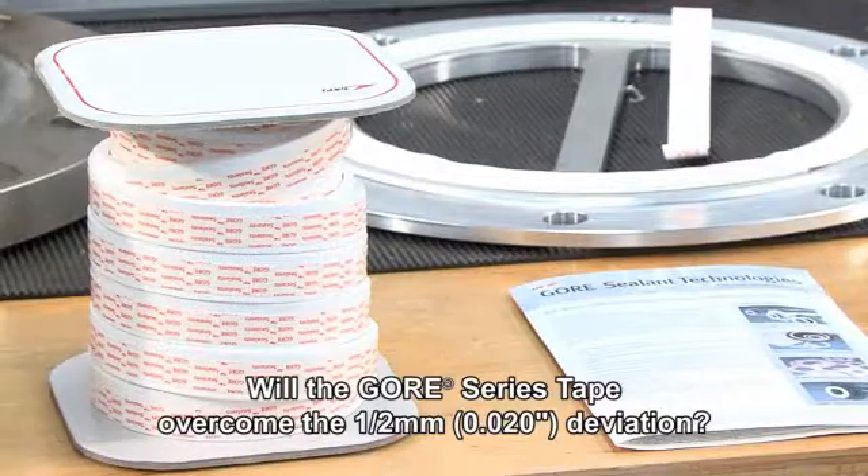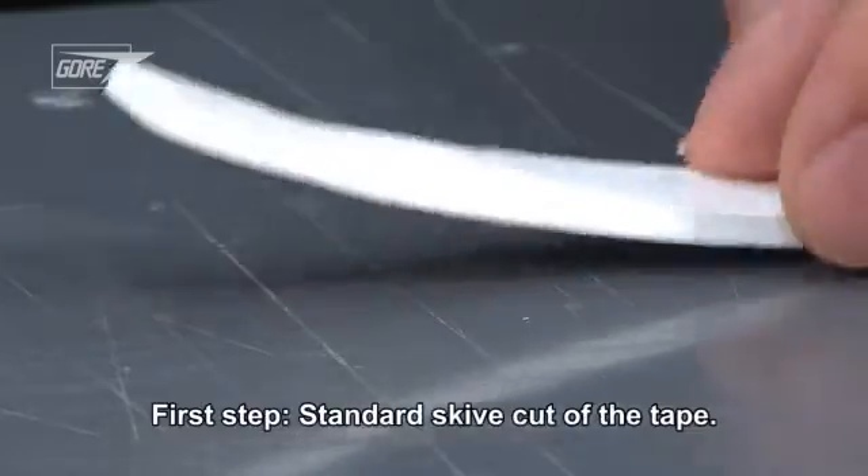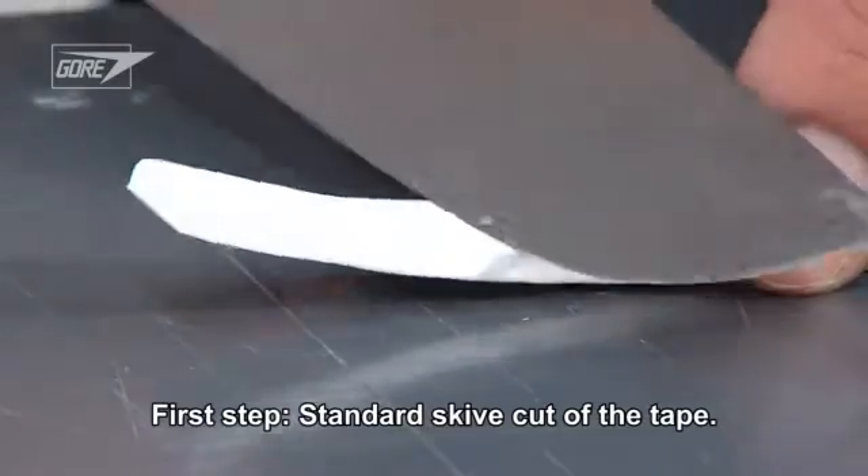How does the Gore series tape perform when challenged with the same half-millimeter deviation and same bolt-up procedure? The installation begins with a standard skive cut of the tape.